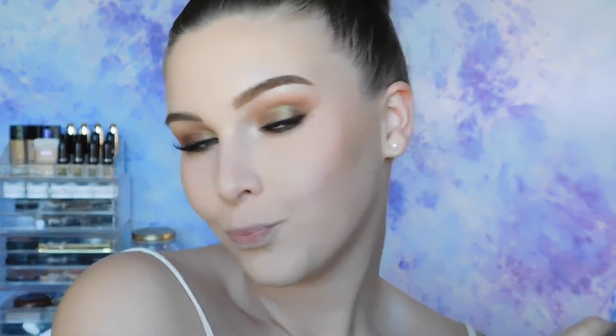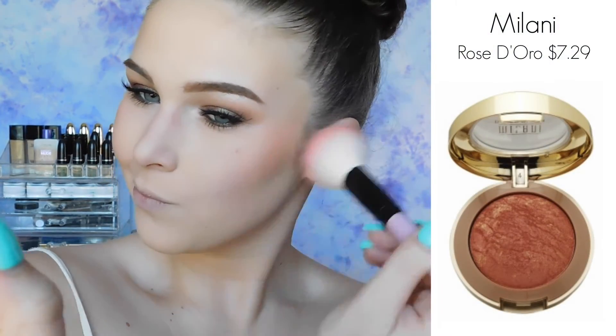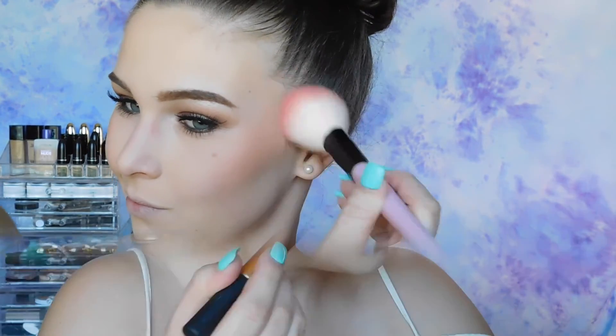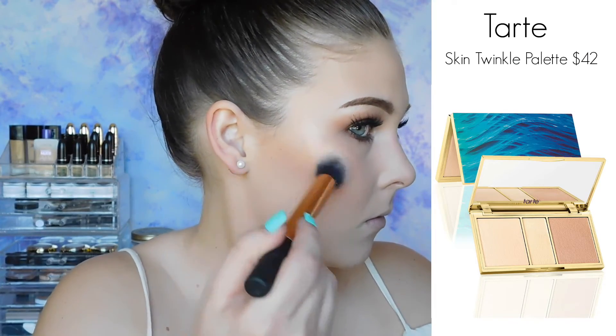And then for blush, I'm using Rose de Oro from Milani — it's just a beautiful rose-toned blush with some gold reflex. And then to highlight, I'm using the Highlighting Palette from Tarte.